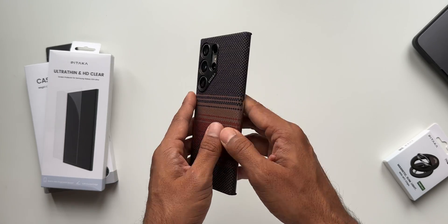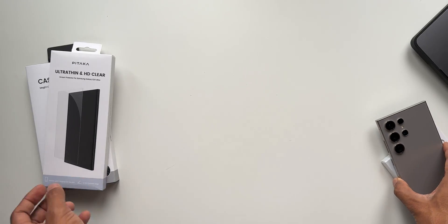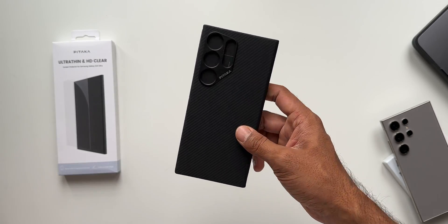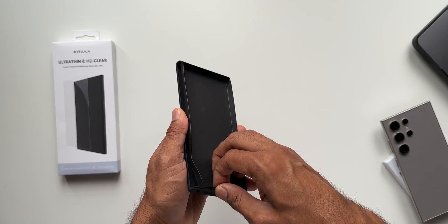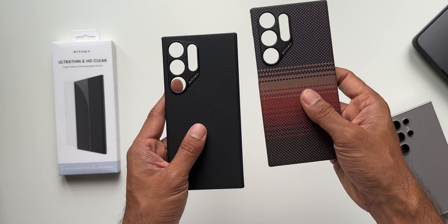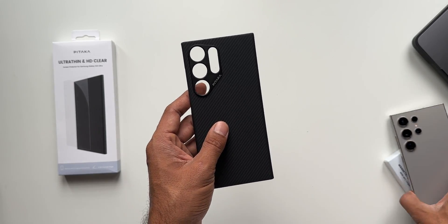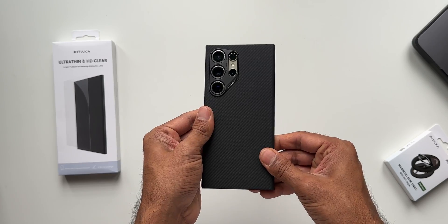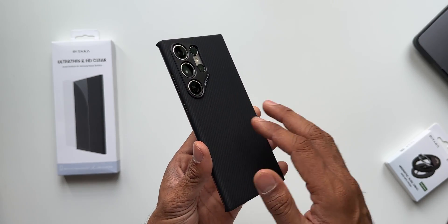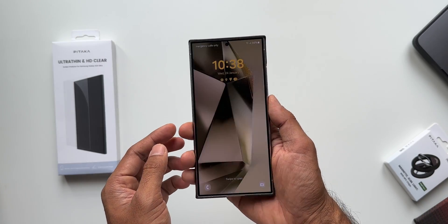Now let's look at the second case — the black variant. It's easy to remove from the top or bottom. If you're into plain black colors, this is the case to go for. It has a soft-touch carbon fiber finish, which is smoother compared to the textured Sunset version. Putting it on, it feels really cool, looks beautiful, and is just as thin as the previous case.